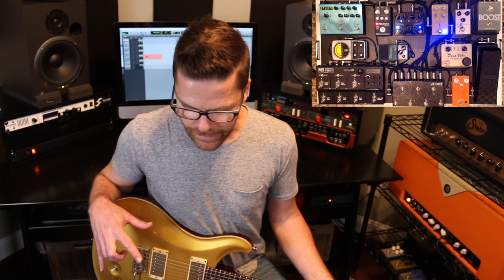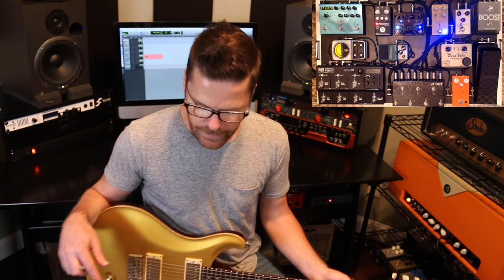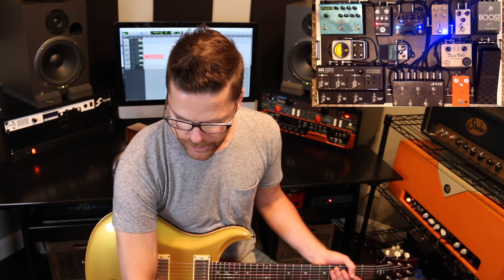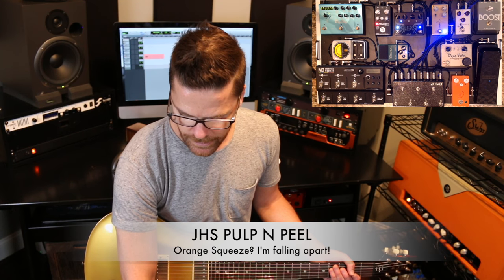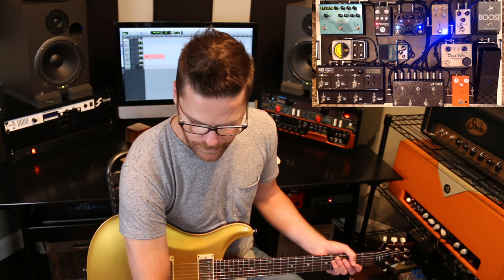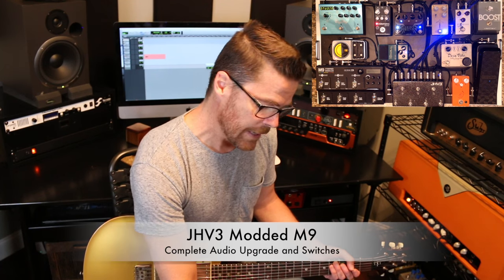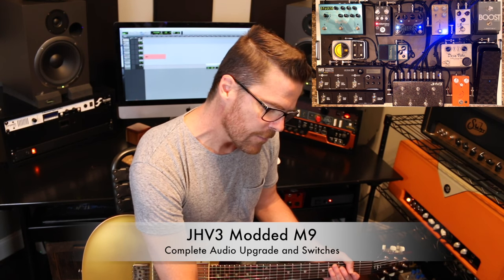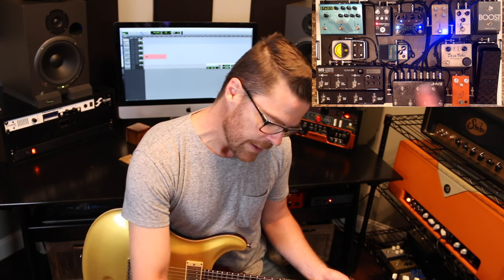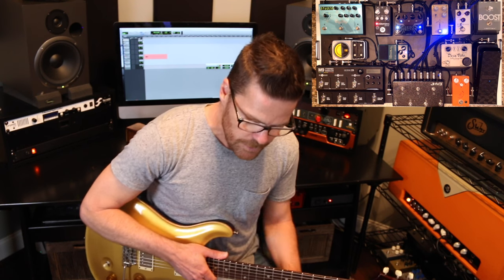Back to the signal chain. It comes into the side of the board at the input. Straight from the input, underneath the board, it comes to the JHS Orange Squeeze Comp, then out of the Orange Squeeze into the JHV-3 looper, then out of the looper into the M9, then out of the M9 into the Big Sky, and then back out of the board. Everything else is self-contained within the looper.